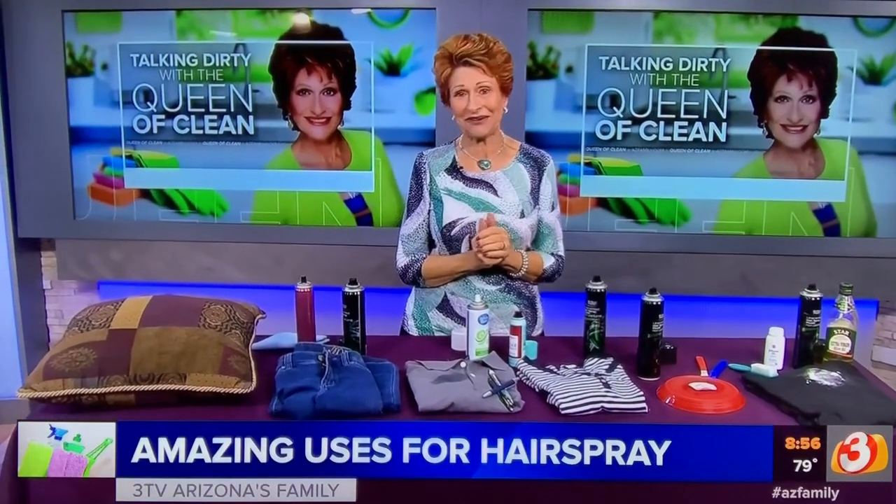If you're looking for a printable copy of everything, go to queenatclean.com. Check me out on Facebook at Real Queen at Clean and Real Queen at Clean on Instagram. Thanks for talking dirty with the queen!